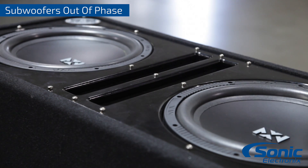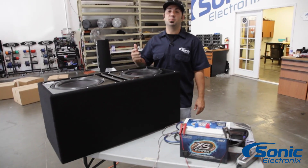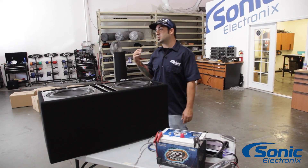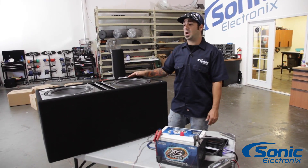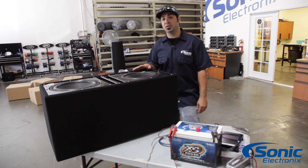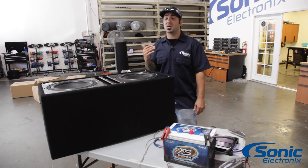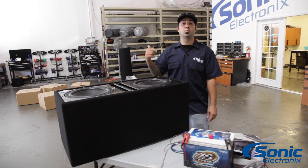So the moral of the story is you've got to make sure that everything is wired properly. If you don't, the woofers are going to appear to be moving like they should — like they're operating properly — or you're going to call in and say your amplifier just doesn't have enough power to produce any output, that your woofers barely seem to have any bass. Chances are your amp's fine. Chances are your woofers are fine. Chances are you probably just have it wired improperly.